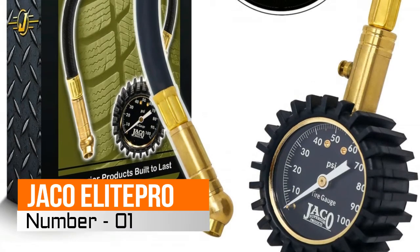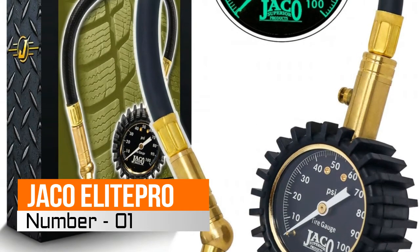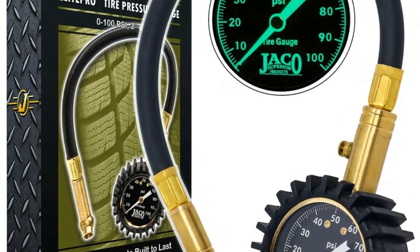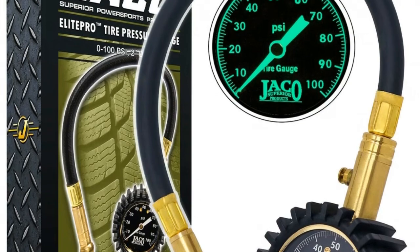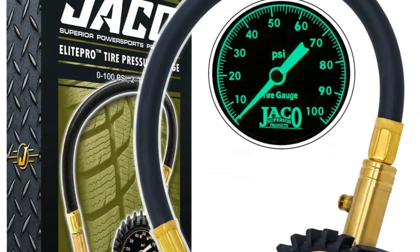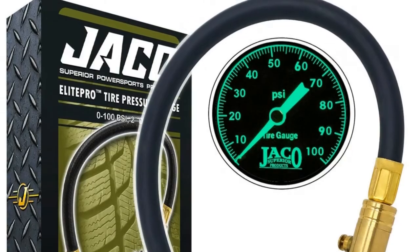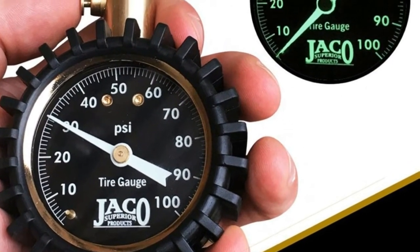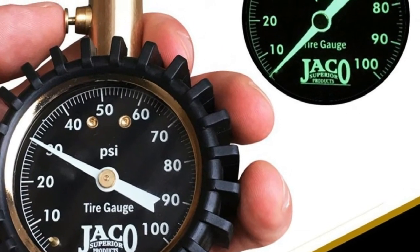No. 1: YAKO Elite Pro Tire Pressure Gauge. Mechanic recommended, performance tested, certified, and calibrated accurate within ANSI standards — plus or minus 1.5% — at our NIST accredited industrial facility, ensuring precise tire pressure readings without relying on batteries.